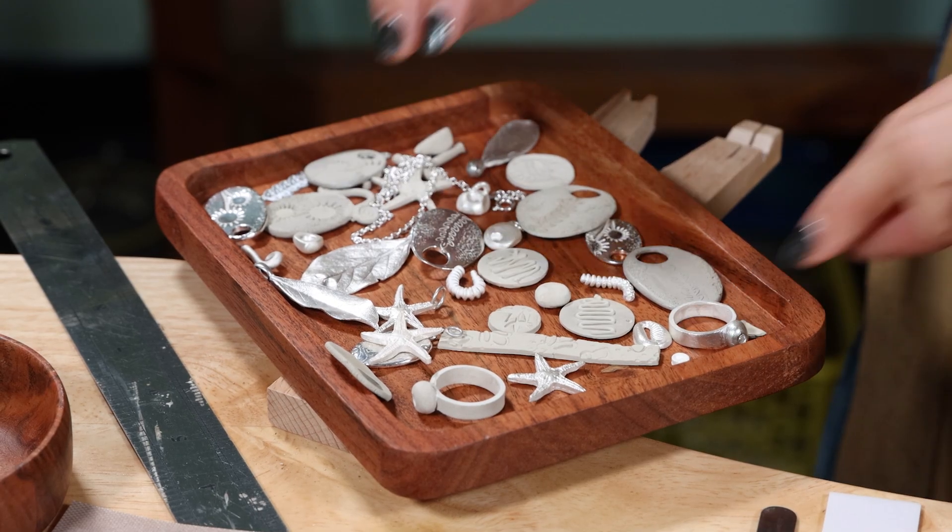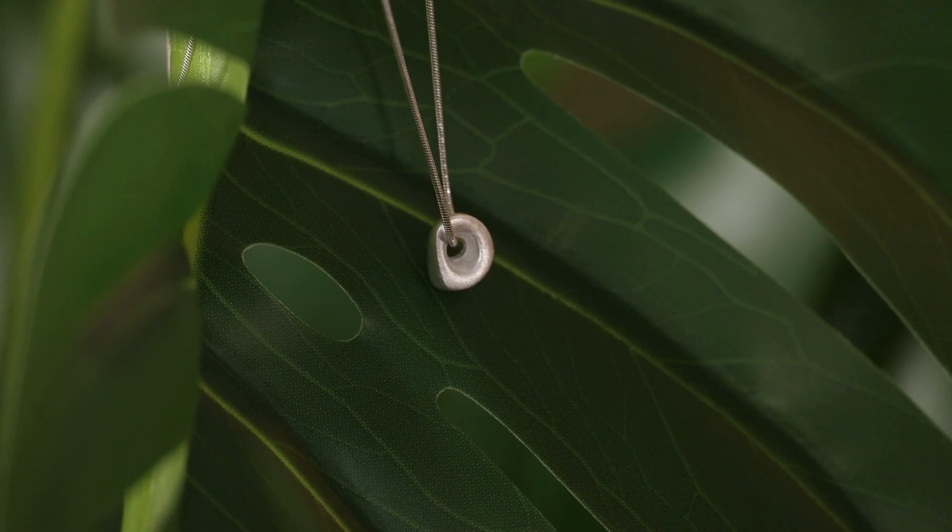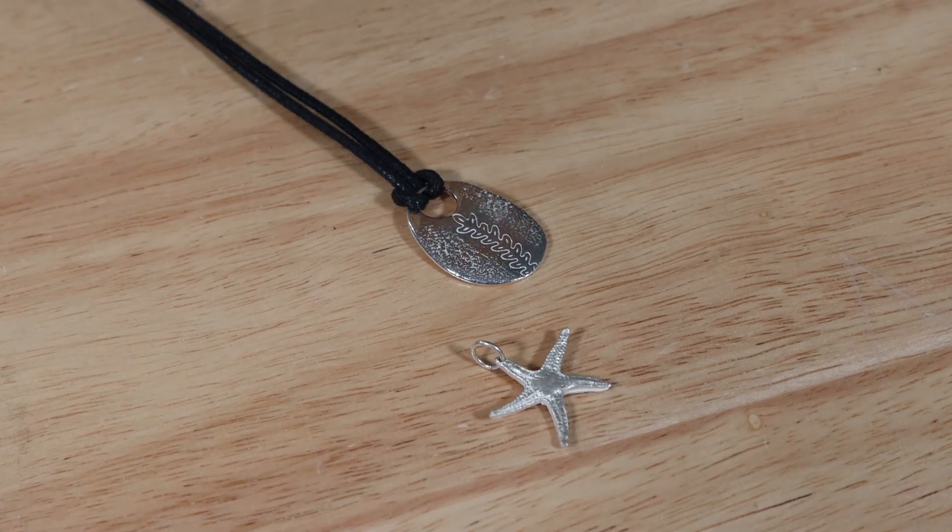Silver clay is real silver. When it has been fired, the piece of clay is solid silver. 999 silver clay can be hallmarked as fine silver.